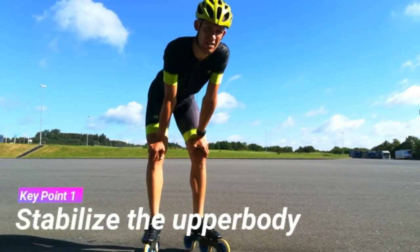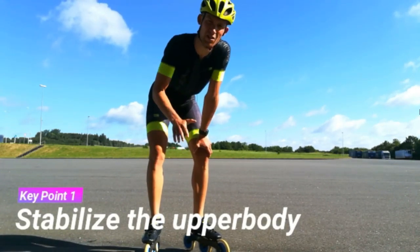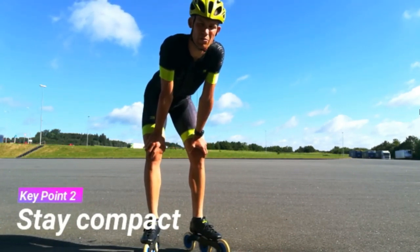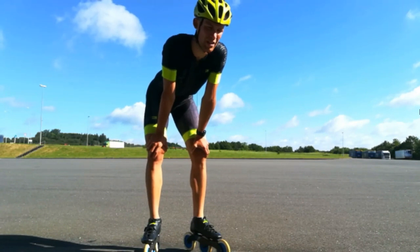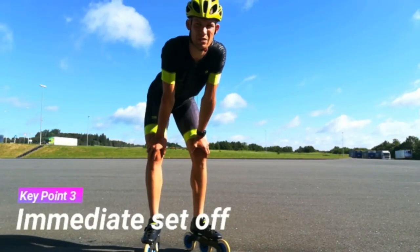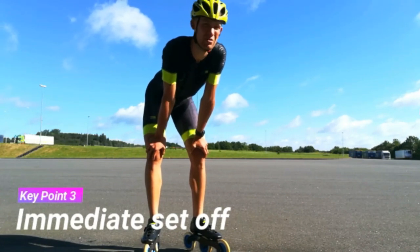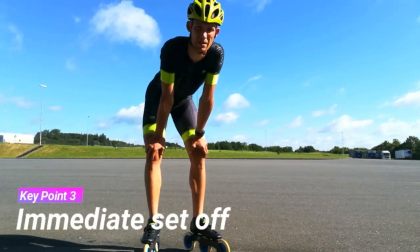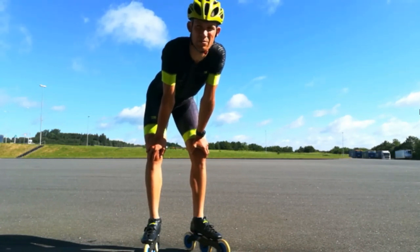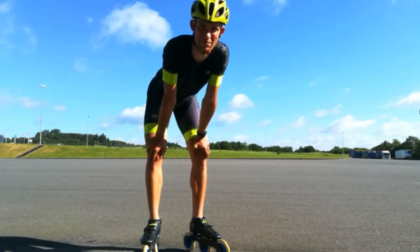Try to stay compact, but then just set off as soon as you put it into the ground. By doing that we learn to develop power and begin to push in the very same second as we put the foot into the ground. Then we save time and we build more speed. This is also an exercise of coordination, so it might be a little difficult to begin with. Try it out.